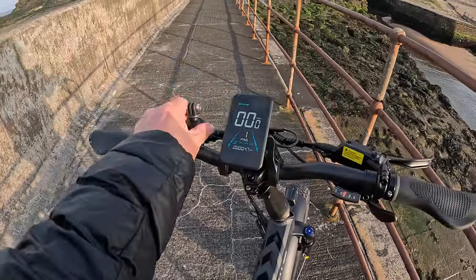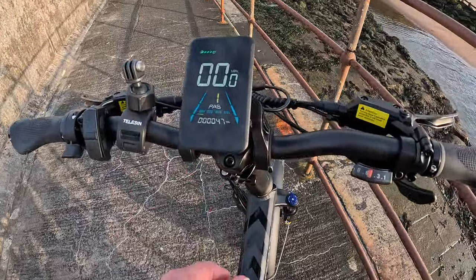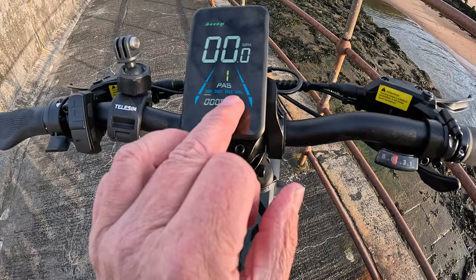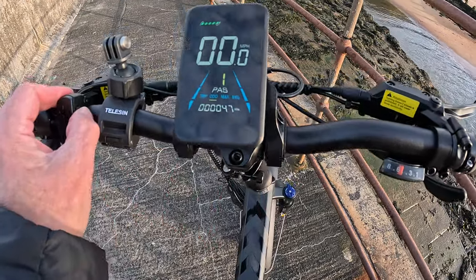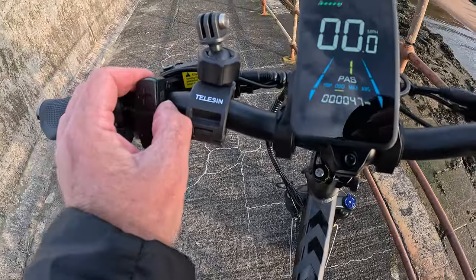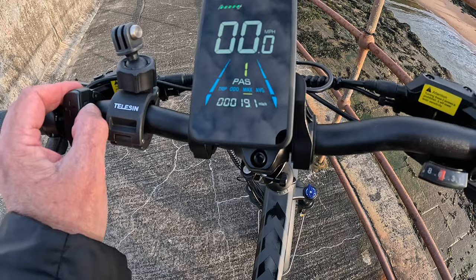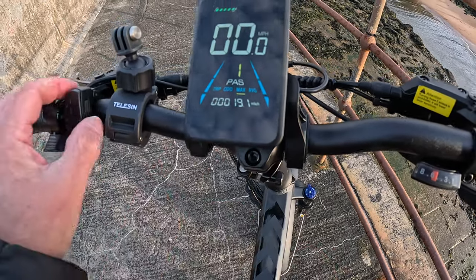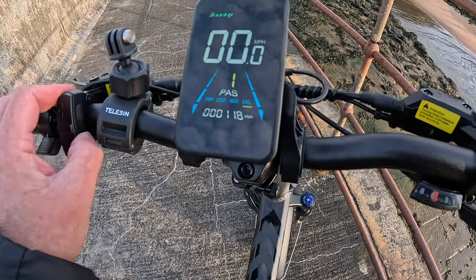That's just my GoPro mount. You've got your trip data — it's up and down on the side here to change it. Maximum 19 miles an hour, that was me pedalling. Average 11.8 miles an hour. The trip shows 4.7 miles.